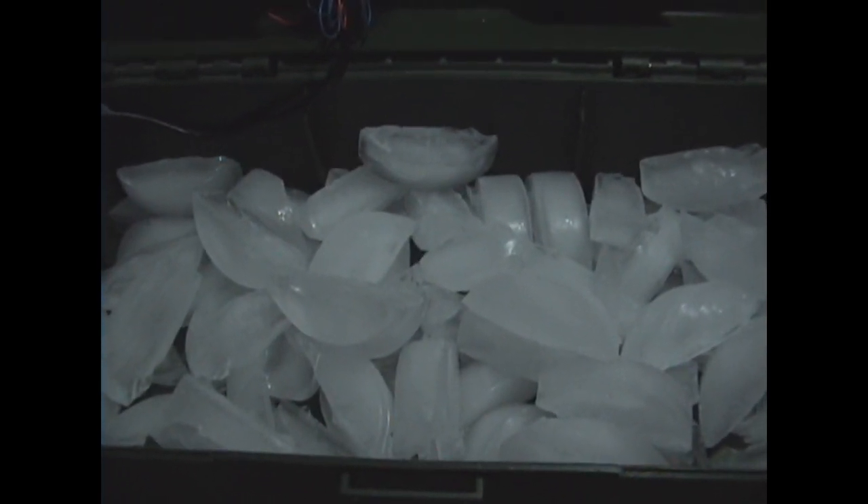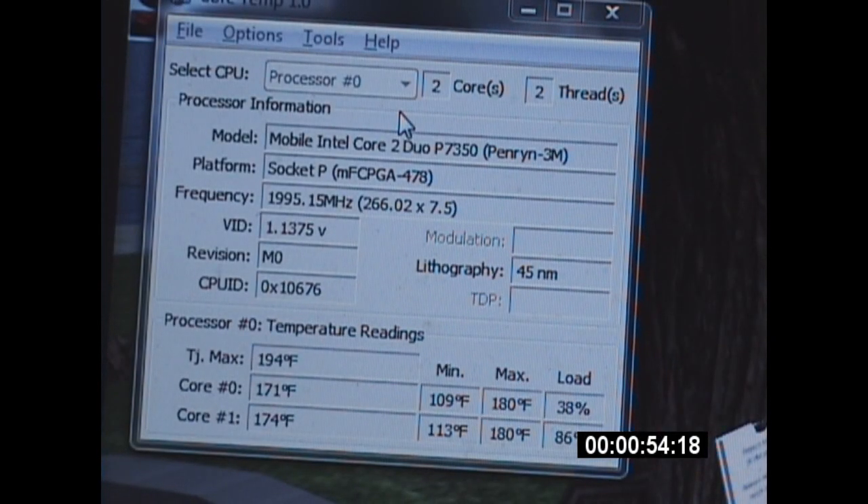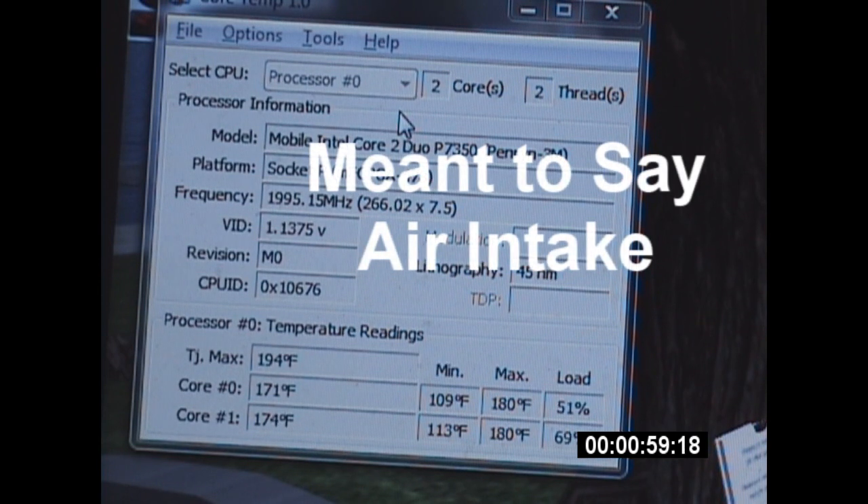The temperature is up to about 170 degrees on both cores, so let's find out. I got it underneath my laptop right where the exhaust port is, so let's run it for about 45 minutes.